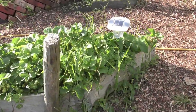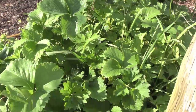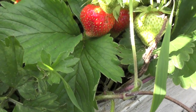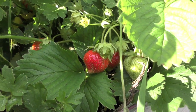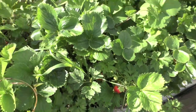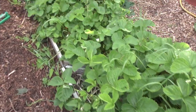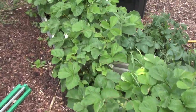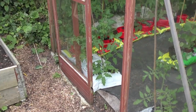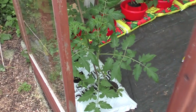Strawberries are doing really well. Unfortunately they never make it home — they always get eaten down here on the plot. As you can see there are some lovely strawberries in there. I haven't netted them this year and they seem to be surviving from the birds, but I'll probably be eating those words later because they'll probably come along tonight and eat the lot.